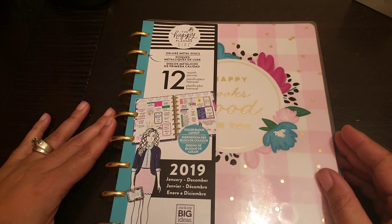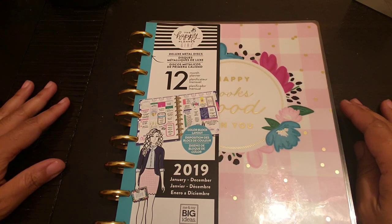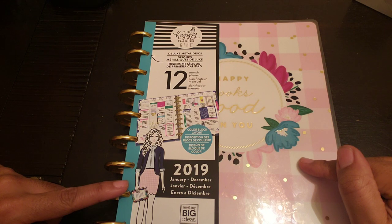Hey y'all, hey, it's Char, and guess what I'm about to do? I'm about to set up my new 2019 planner — one of my planner picks for 2019 — my Planner Girl Socialite.